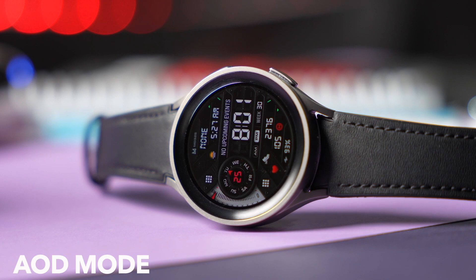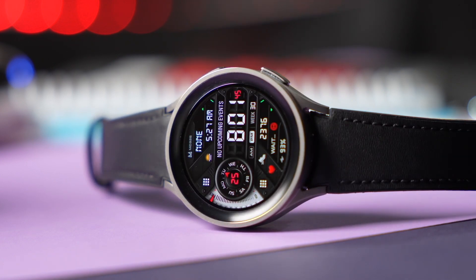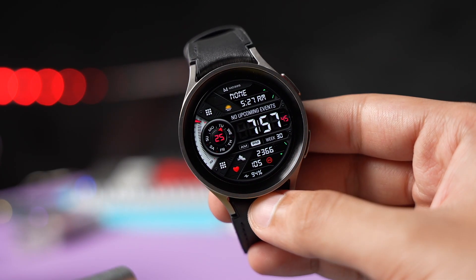In the end, we have a few settings for the complication in the background, so try it out. This is an amazing design from MD Watch Faces, and that was all for today's episode. I'll catch you guys in the next one — until then, bye bye.